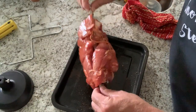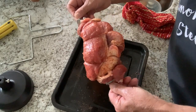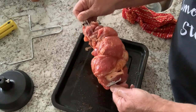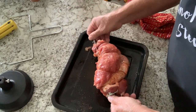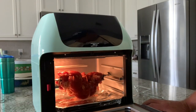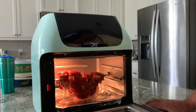We've got it loaded up on the rotisserie here. The pork tenderloin was a lot longer than the shaft of this rotisserie, so we had to kind of scrunch it up. I'm going to go ahead and get her in the air fryer and get that thing fired up. Got the rotisserie in the air fryer, and it looks like it's pretty close to the bottom, so we're going to fire it up and see how it does.